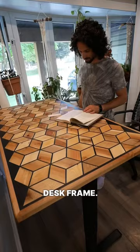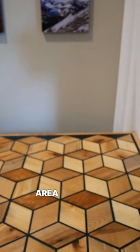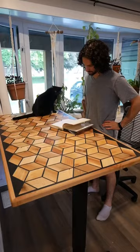This desk is now for sale, so if you're located in the Greater Toronto Area and want a statement piece for your office or studio, send me a message. The price is 2,000 Canadian dollars or best offer.